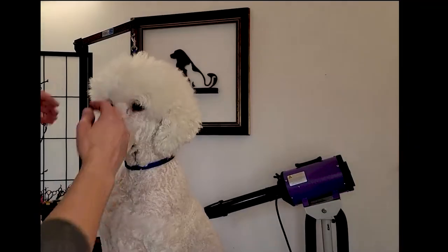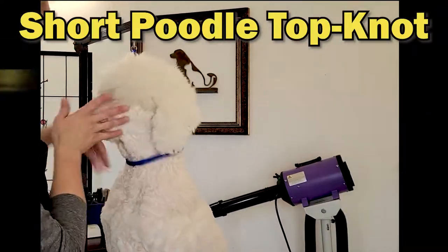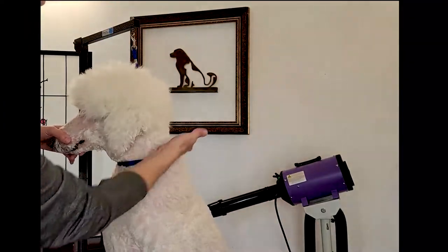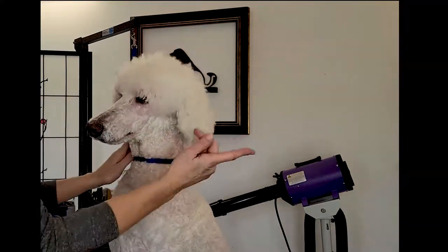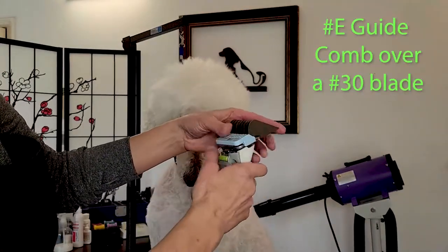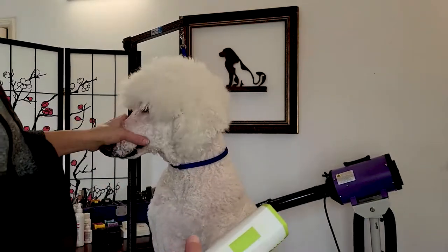Hi guys, thanks for joining Gina's Grooming Channel. Today we're going to show you an easy way to do a short top knot. This is Louie — he's pretty short and we want to take off all his hair. We're going to save some time by using an E on my 30 blade on my clipper and remove a lot of the excess coat.